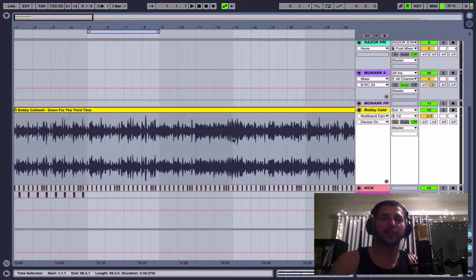Hey, what's up? JR Noble back with another video for remixing. If you checked out the last video, what we did was we took this Bobby Caldwell 'Down for the Third Time,' sped it up, layered some kicks under it, and pulled out the bass inside the track. So basically what we're going to do today is add more to that production to beef it up a little bit and make it more interesting.